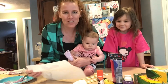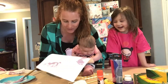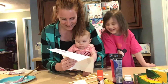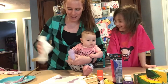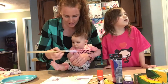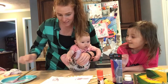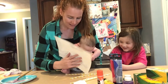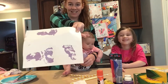Third time's a charm, right? So after two complete fails, we're going to try one more time with Lonnie's right foot. I'm just going to press the... There we go. That's good enough. We're going to take the baby wipe and wipe her foot off. Now time for the left foot. Good job. As good as we're going to get.